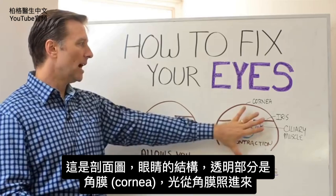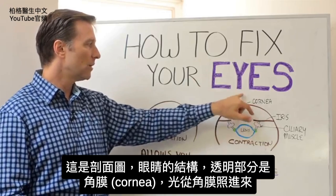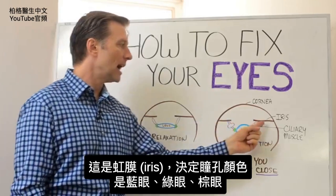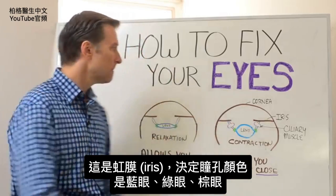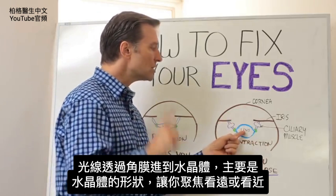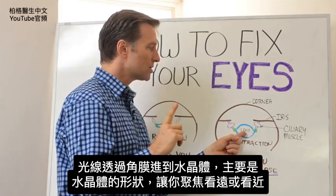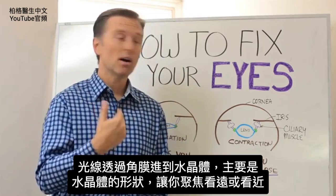Here's some little anatomy. You have the eye structure right here. You have the clear part, which is the cornea right here — the light comes in here. And then the iris, that's the color part — either you have blue eyes, green eyes, or brown eyes. And what happens is it hits this lens right here. It's really the combination of the cornea, but mostly the lens — the shape of the lens — which allows you to focus in on something either far or near.